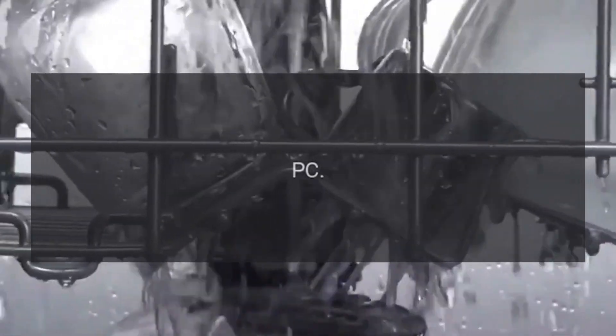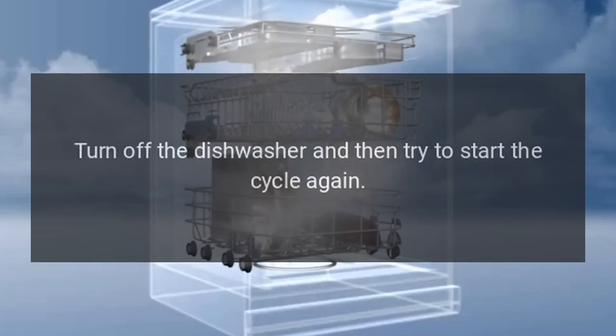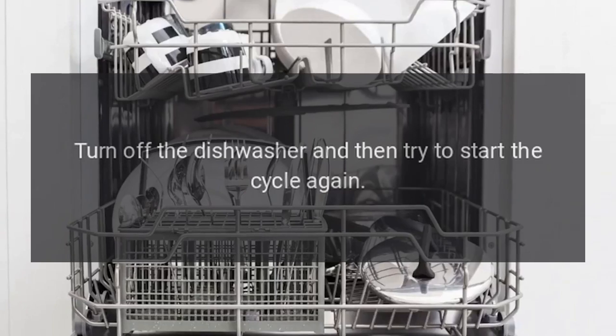Code PC — Problem: Zone Wash Error. Fix: Turn off the dishwasher and then try to start the cycle again.